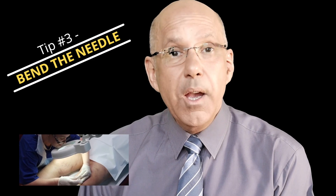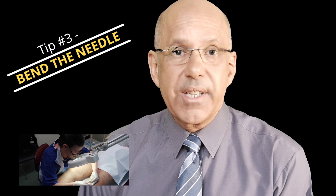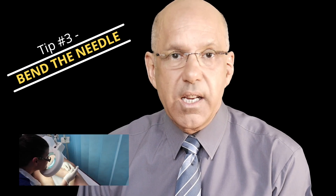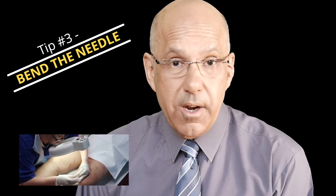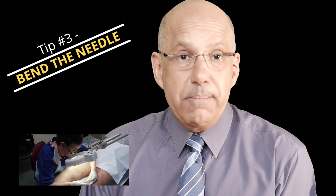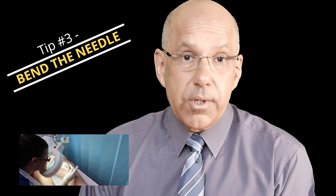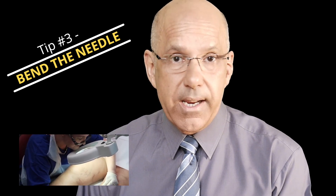My next tip is to bend the needle. Most experts agree a slight bend on the needle allows you to get the depth of injection right when injecting leg spider veins, which are also known as telangiectasia by doctors and nurses. Remember, however, that blue veins — also known as reticular veins — are slightly deeper, and you should bend the needle a little less, or indeed keep the needle straight.